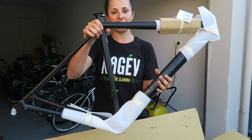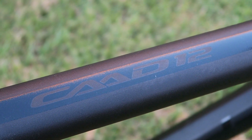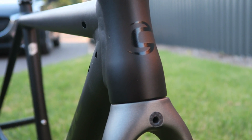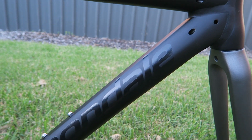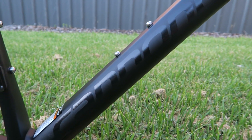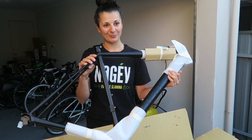It is a CAD 12 frame. Hoping to build this up maybe within six months. Trying to decide what I'm going to put on it - so obviously I need to get some wheels, a groupset, saddle, all that kind of stuff. I want you guys to let me know in the comments below what you think I should put on this frame.